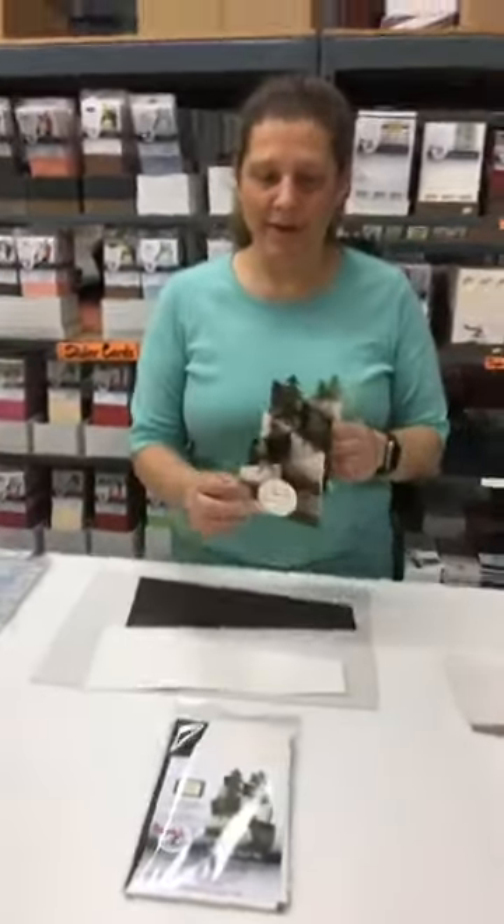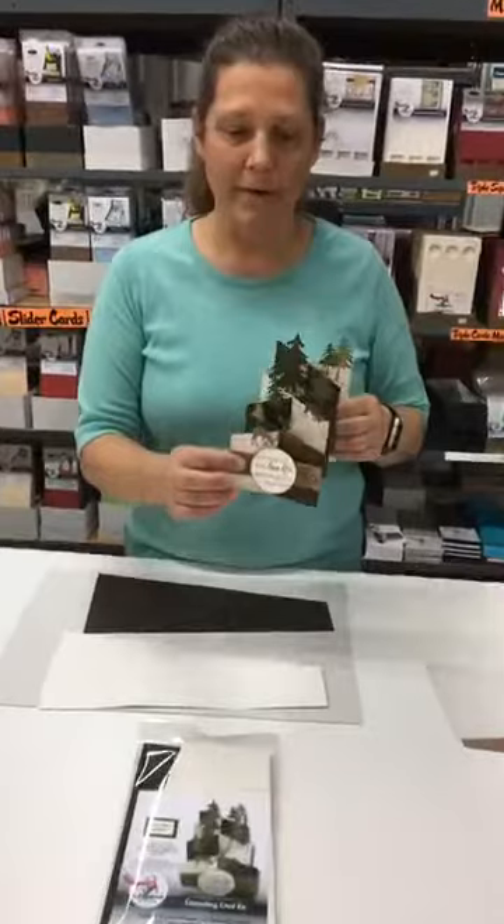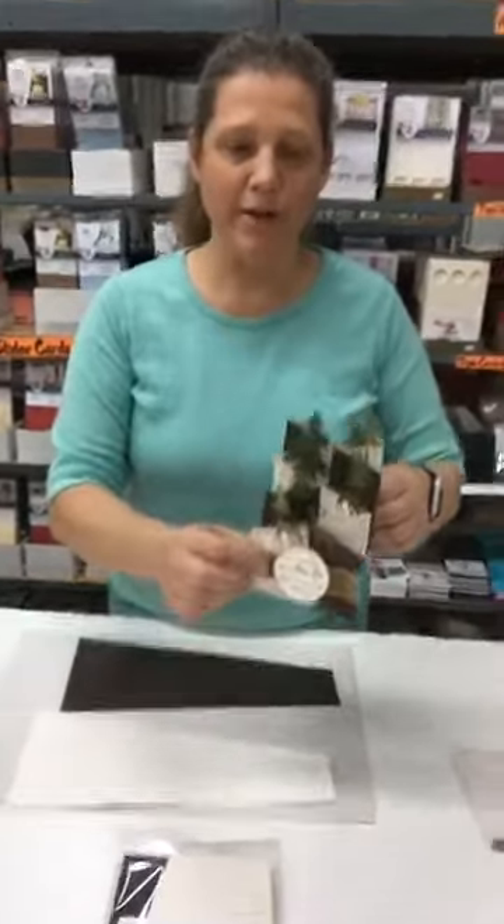Hi everyone, Sarah from The Paper Cut here. Today we're going to show you how to make our cascading card kit. It's one of our new card kits.